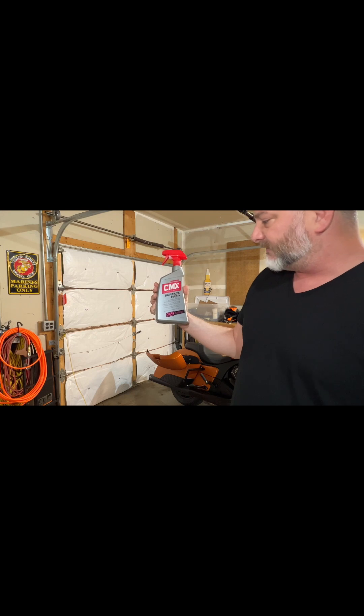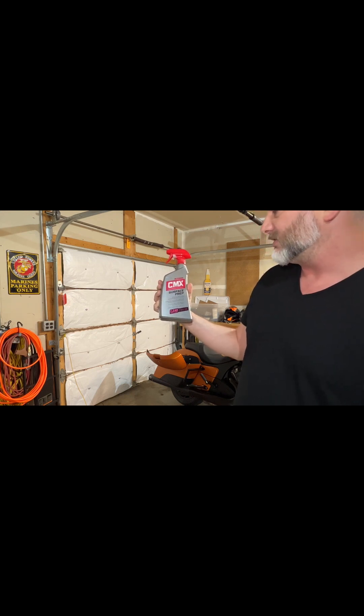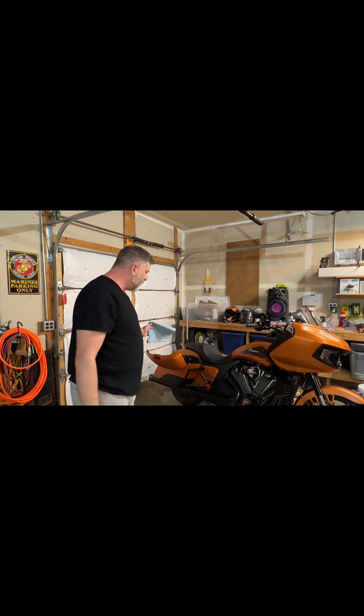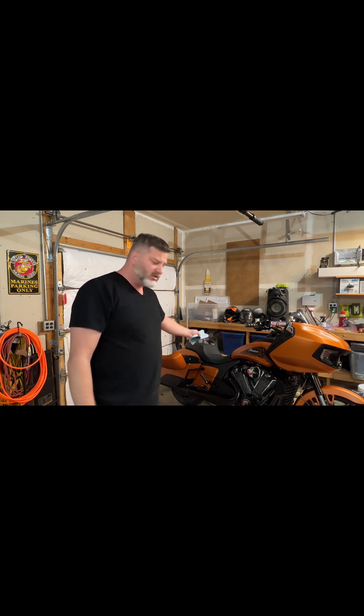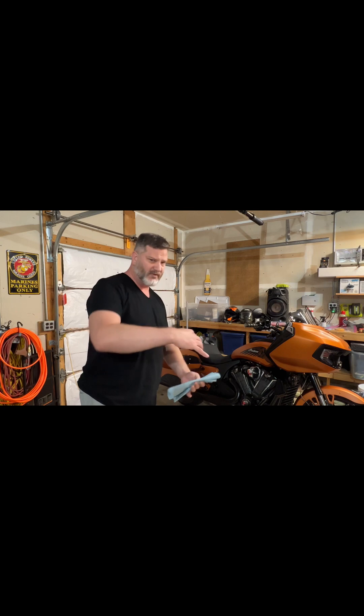This Surface Prep is by CMX. It removes waxes, oils, polishing residue, and fillers. Promotes an optimal bond for long-lasting ceramic protection. Silicone-free, anti-static. Simply spray on and wipe off. So it's basically a prep for ceramic coating — gets all the crap off there. And yes, this bike is ceramic coated — ceramic coated for matte finish. Matte and satin finish only, by Dr. Beasley. Go check them out. I'm probably also going to take off my saddlebags so I can move them around and get at it a little better.